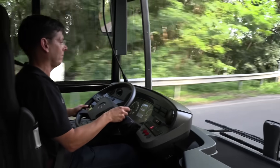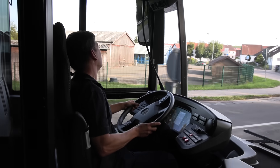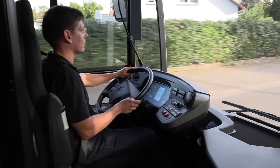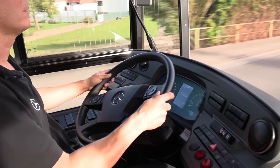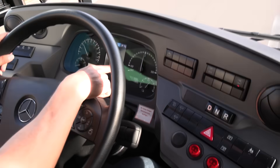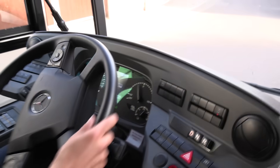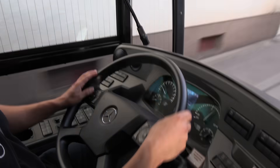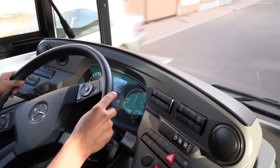The driving position looks more or less like a regular Citaro — there's only one difference: a power meter and a display for the motor revolutions. Everything else is the same. The idea is that many customers have both diesel and electric vehicles, so for the driver it's quite easy to switch between them because almost everything is identical.